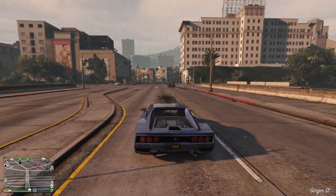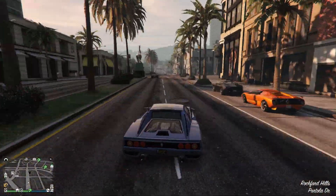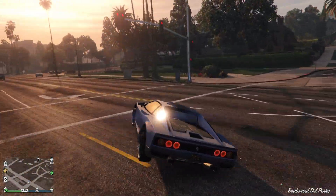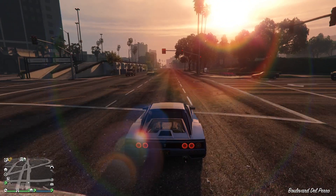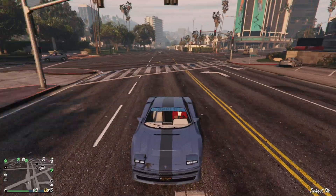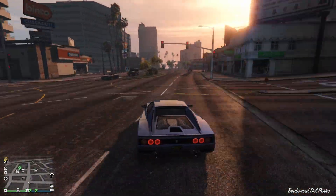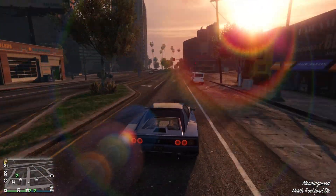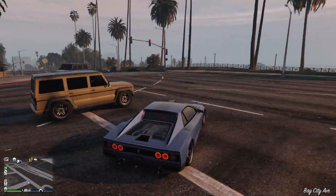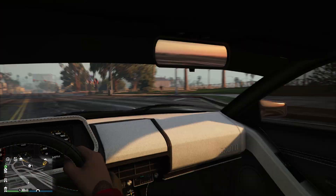It just drives so nicely. You can race this in Sports Classic races and you should — it's fun, it's such a nice car. Those flip-up lights look so nice. It's got the elegant Testarossa look to it, and those flip-up lights are just what you want. Even in blue, which is not the Ferrari color obviously, it looks superb. You can put it in brown and this would look beautiful.